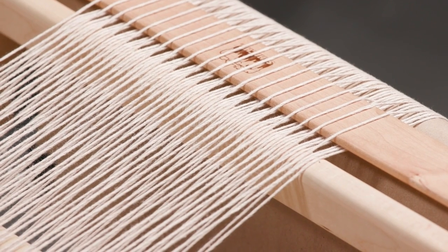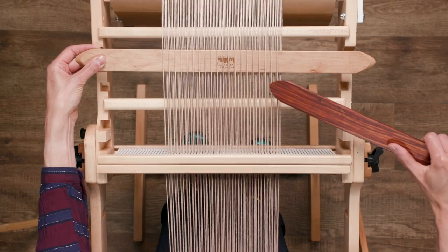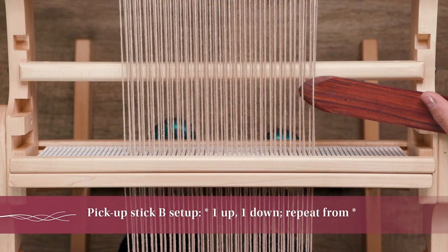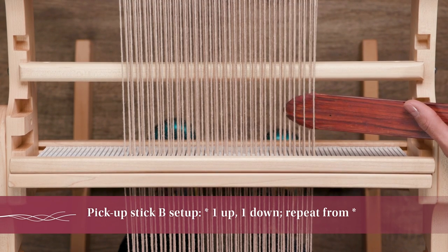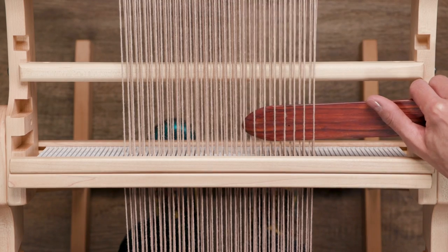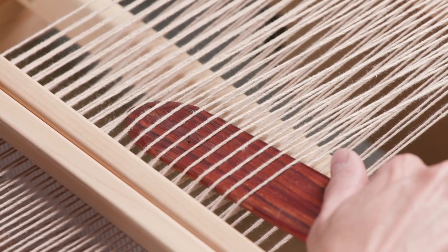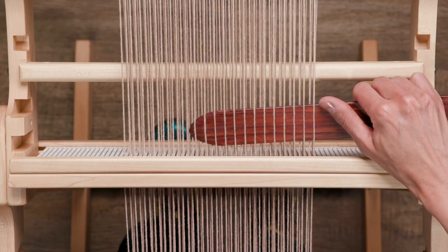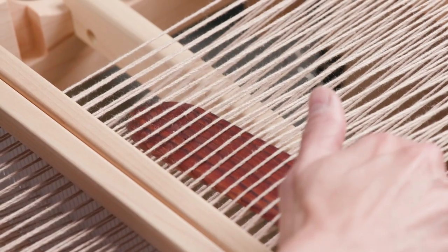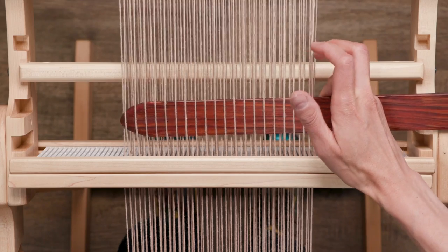Pick-up stick B is going to be one up and one down — you can see it's just going to be the opposite of what I just did. This pick-up stick is just going to act as a placeholder until we get the string heddles and heddle rod attached. The reason we're not going to leave pick-up stick B inserted is because once you start weaving, you're going to need access to pick-up stick A and B, and sometimes you'll need them simultaneously.